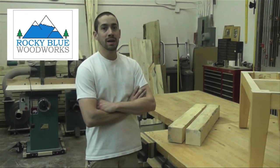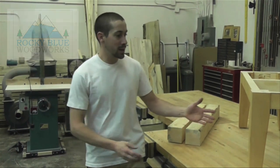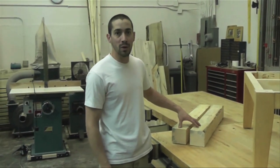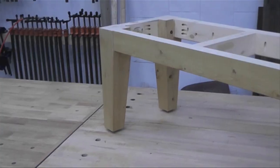Welcome to the San Juan Carpentry YouTube channel. My name is Chris Williams, Rocky Blue Woodworks, and today we're going to demonstrate how to make a tapered leg for a bench. We're going to take some rough cut 4x4 posts and turn them into a finished tapered leg.